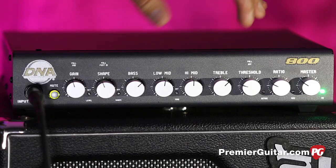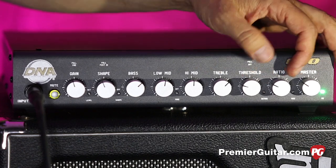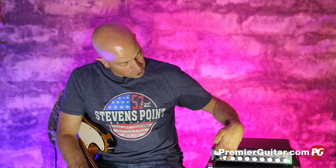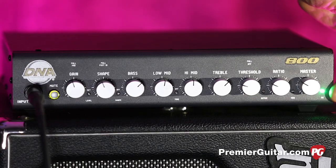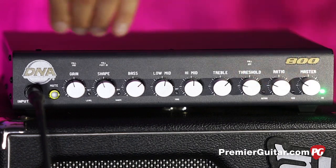The EQ section can actually be turned off via footswitch as well. We have an onboard compression system with threshold and ratio controls, and then the master. There are little LED indicators underneath showing whether compression is active, whether the EQ is off, the tuner indicator, and you also control the shape from here.